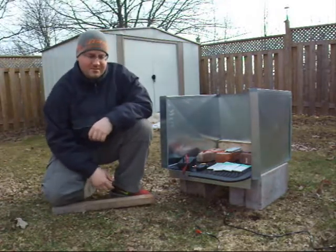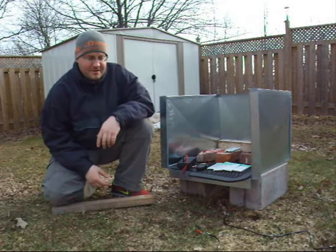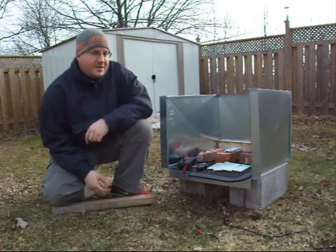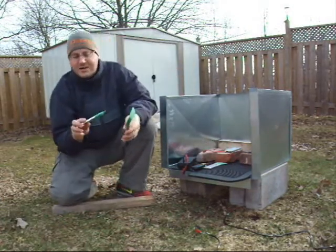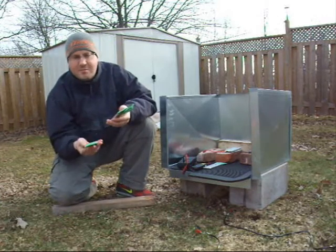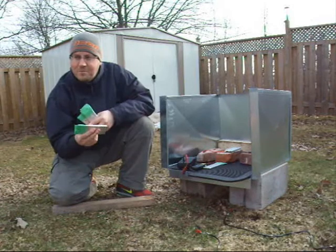Last week I opened up an Ultrafire single cell with a hacksaw — nothing fancy, no smoke, no sparks. Now I want to test what happens when you abuse LiPo. I've got a number of cells from packs I've prepared — these are Turnigy 5Ah cells, fully charged at 4.2V and fully discharged at 3.0V.